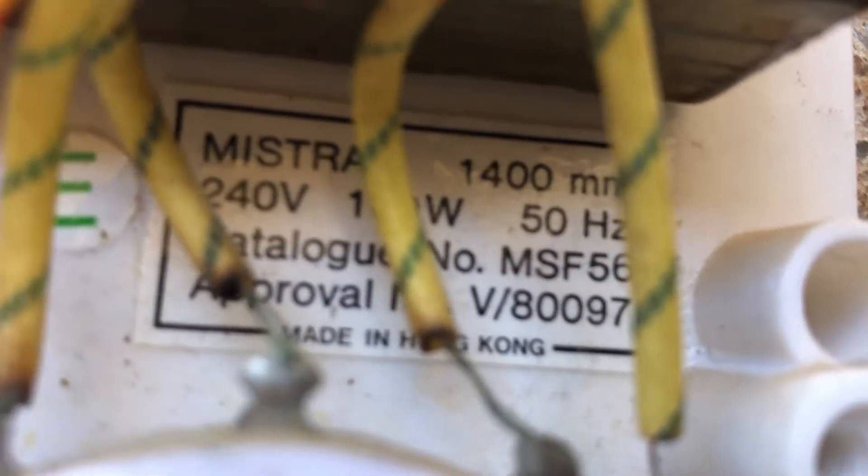Mistral, 1400mm, 240V, 100W, 50Hz. Catalogue number MSF56, peripheral number V897, made in Hong Kong.